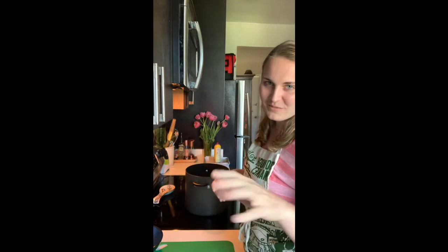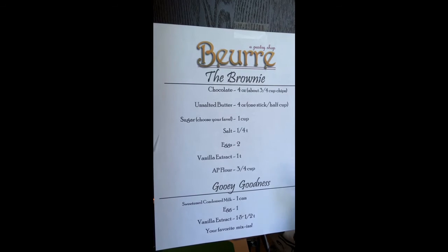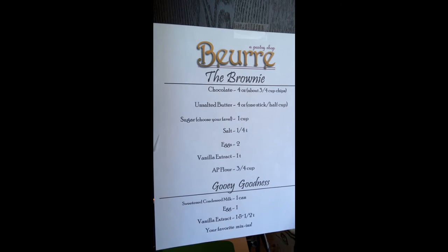It could not be simpler — not a lot of dishes and it doesn't take much time, unless you want to chill these in the fridge for a few hours before cutting in. It is two layers: the brownie portion on the bottom and the gooey goodness on top. This is absolutely choose-your-adventure — the whole thing sort of is.